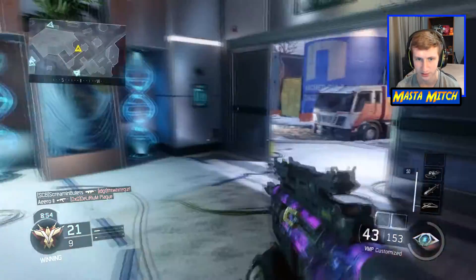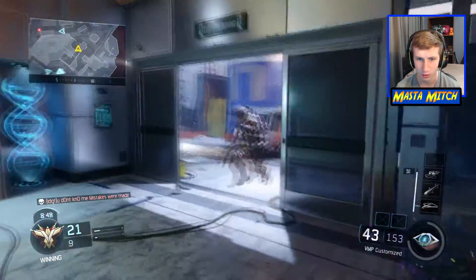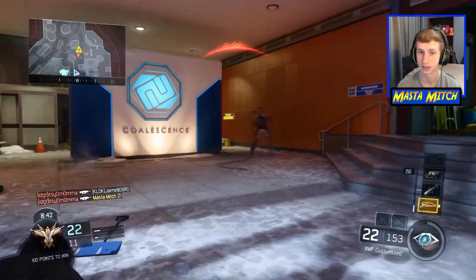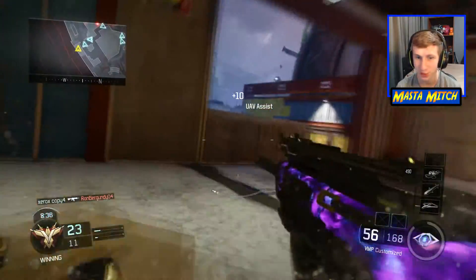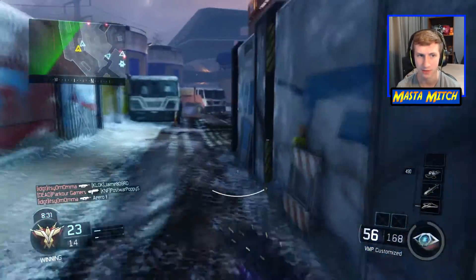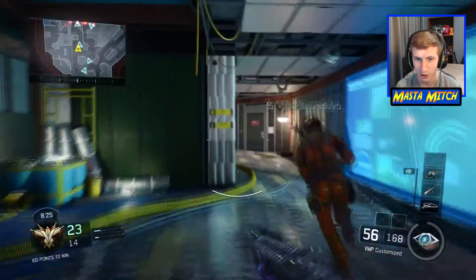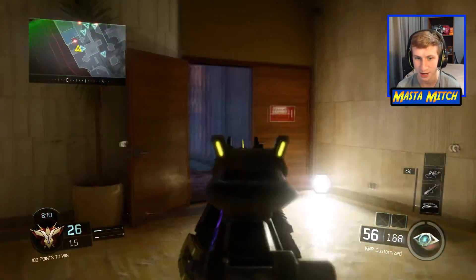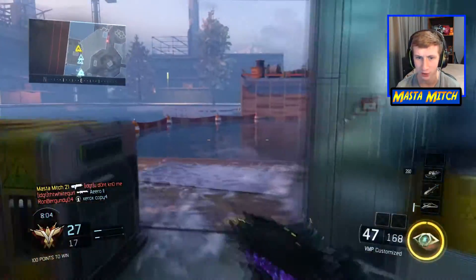I love Call of Duty and public matches, but lately I've been playing a lot of UMGs and GBs — basically competitive CoD — and I've been so hooked on those that in the three or four days the DLC has been out, I've only played one map each. I haven't played this one until now. I'm going to be more consistent getting you guys videos — I love putting them out but I've been short on time.